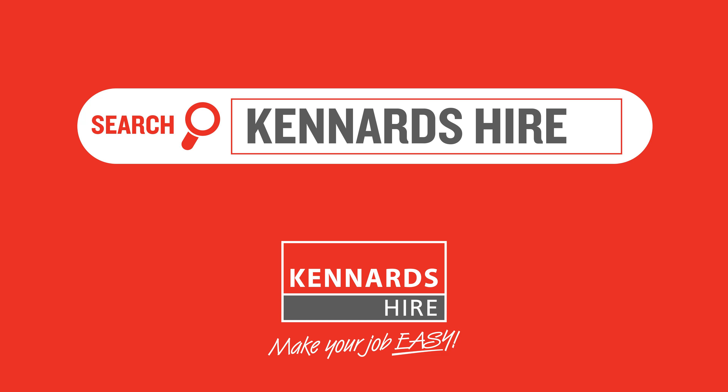G'day, my name is James Kerr and I represent Redrew Sales and Service. Today I want to talk to you a little bit about a couple of products that we have on offer for the hiring rental industry, especially with Kennards.